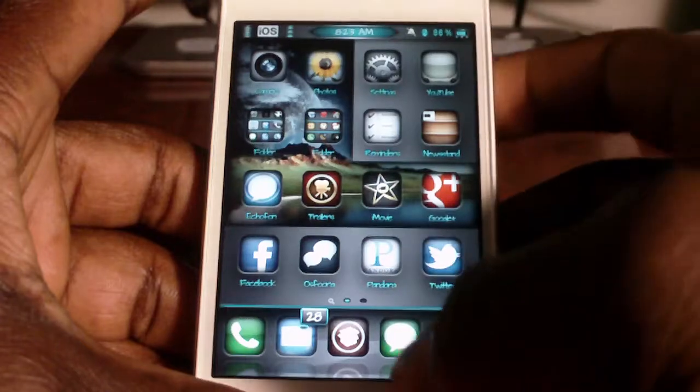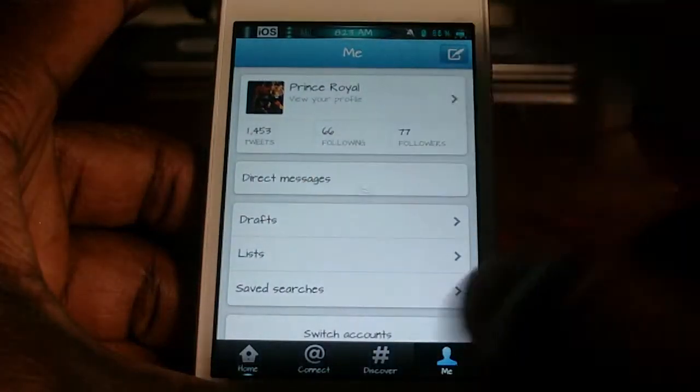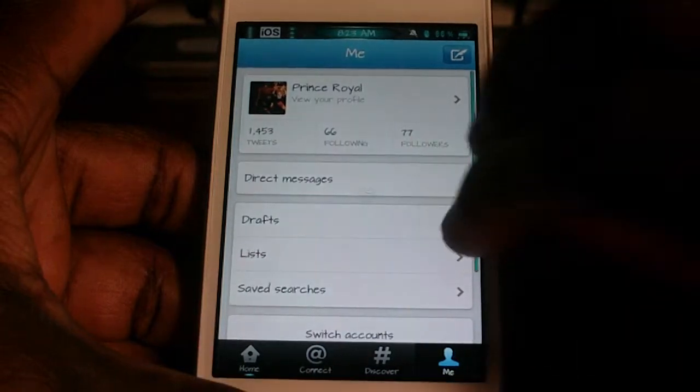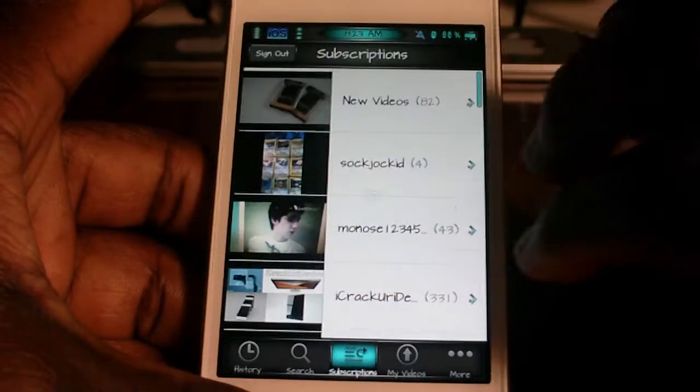And if I'm in a running app and I want to switch, all I have to do is just swipe and I can switch through whatever I have running.